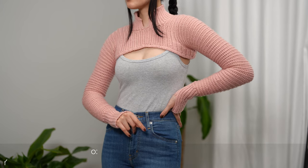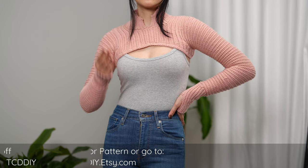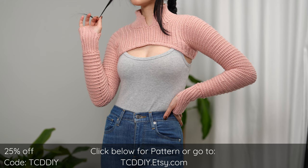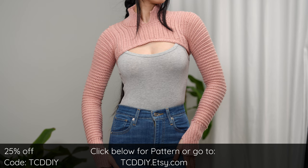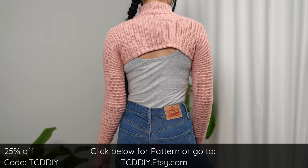Hey guys, I'm T and welcome to the channel. If you're new here, we make trendy and fun crochet tutorials twice a week. If you haven't already, smash that like button, drop a comment below, and subscribe. Today I will be teaching you how to make a shrug. I've been feeling shrugs lately and for this one I decided to bring my love of high necklines along too.